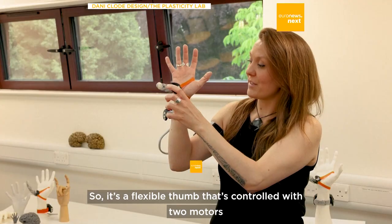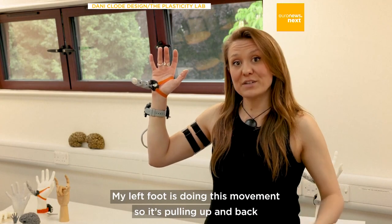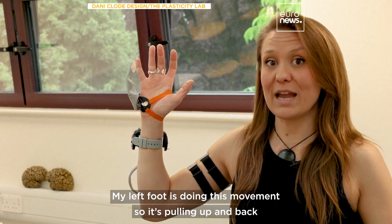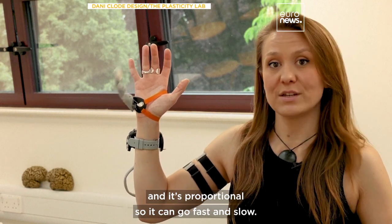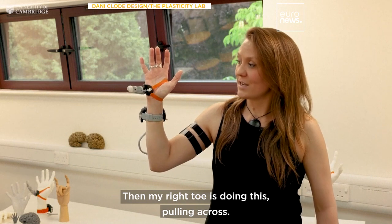It's a flexible thumb controlled with two motors that's worn on the wrist. My left foot is doing this movement — pulling up and back — and it's proportional, so I can go fast or slow. And then my right toe is doing this, pulling across.